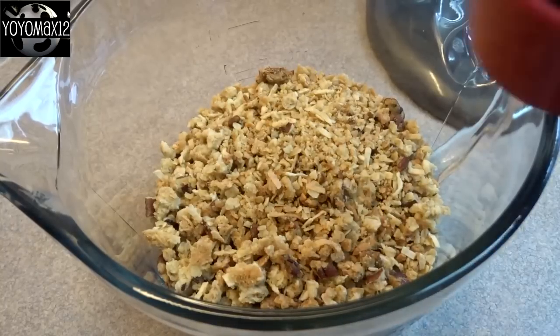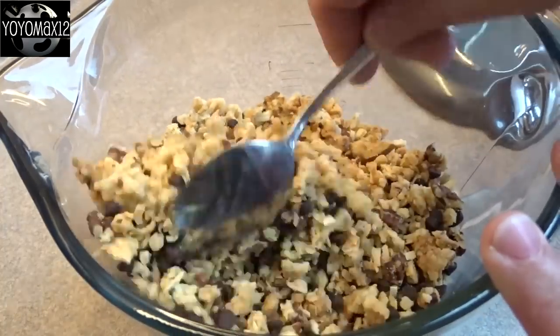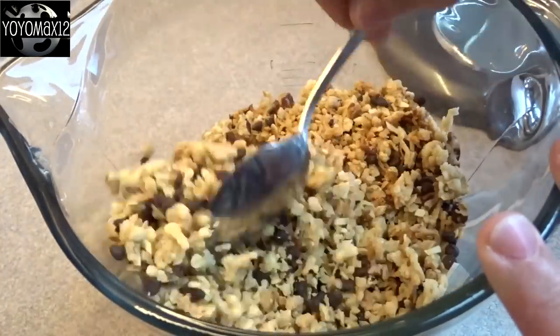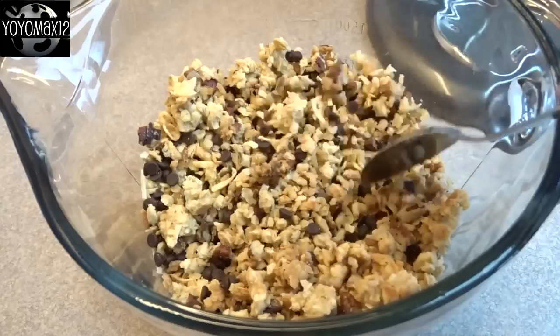Once it's completely cool, add in one half cup of miniature chocolate chips and stir them in. If the mixture is not cool, the chocolate chips will melt and you'll end up with a mess, so make sure it's cold before you add the chips.